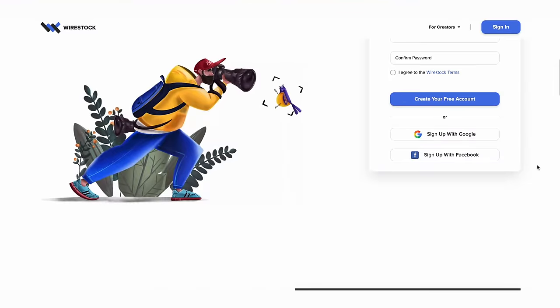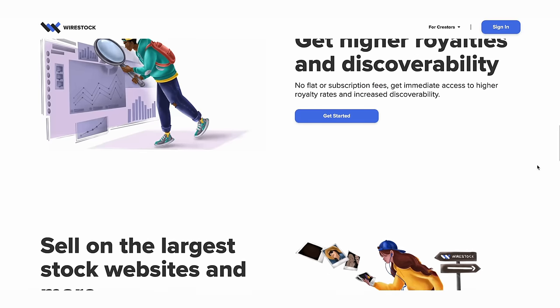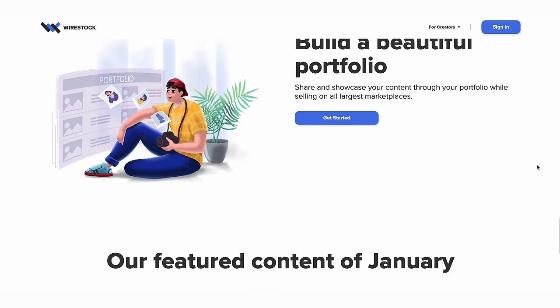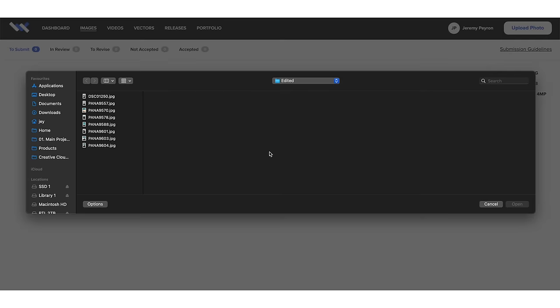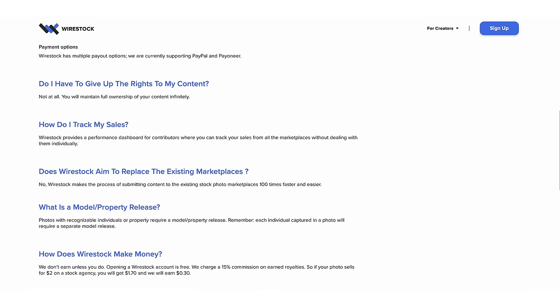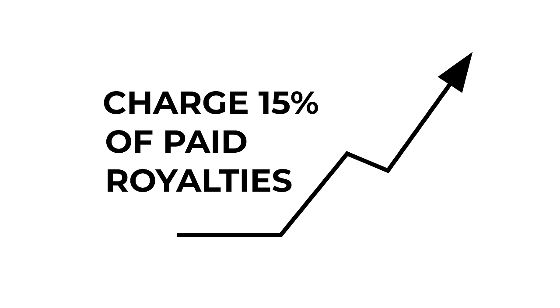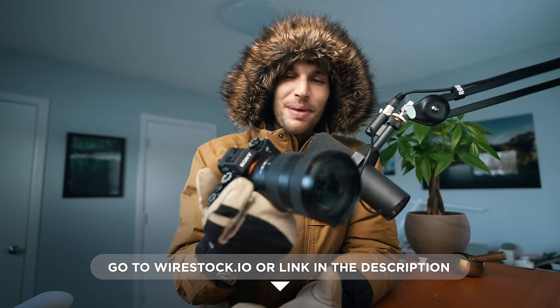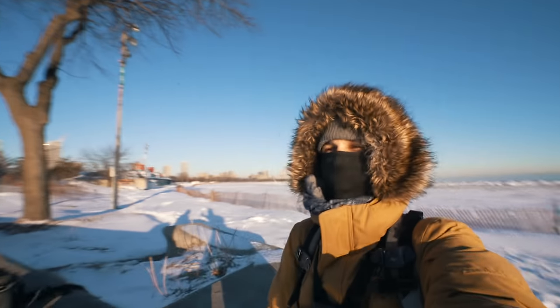Today's sponsor is Wirestock. It's a platform that allows you to sell your photos, videos, and vectors to major brands, marketing agencies, and stock content marketplaces like Shutterstock, Adobe Stock, Pond5, Alamy, Dreamstime, and many more. You upload everything on their platform and they automate the submission process including all the keywording and captioning for free — a huge time saver. There are no subscription or flat fees; they only charge 15% of the paid royalty, so they only make money when creators make money. They also get you higher rates and better discoverability. Go to wirestock.io or hit the link in the description.